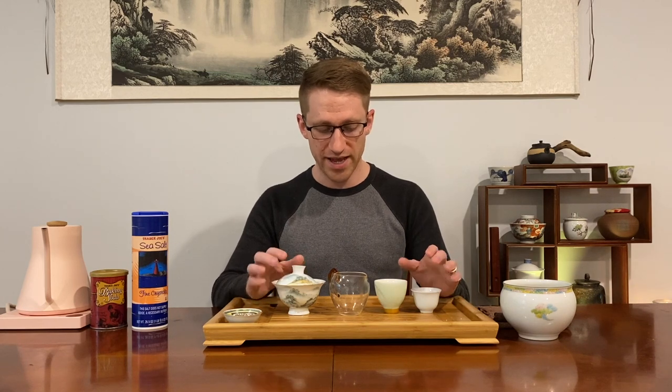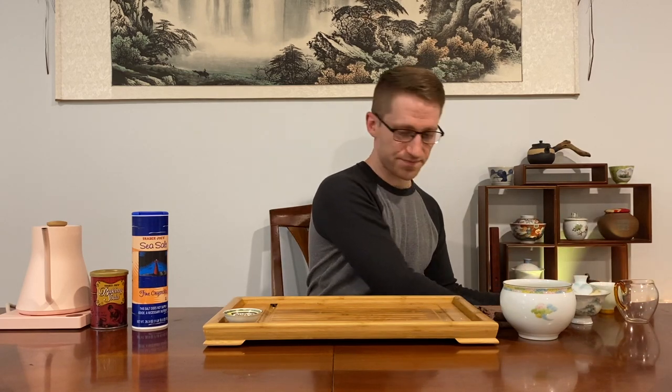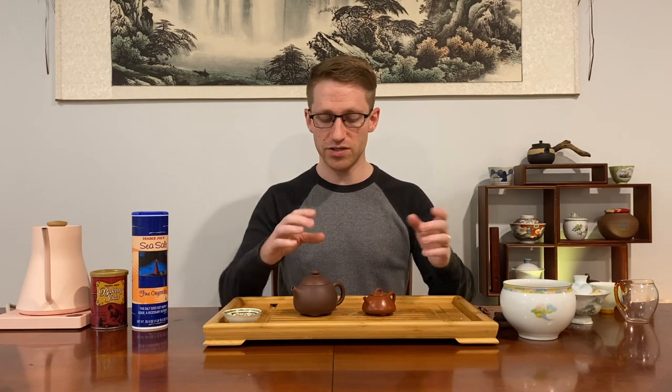It gets a little more tricky when we go from ceramics, porcelain, and glass to teapots — because teapots, if they're not glazed, require a different approach. If they are glazed or ceramic, we can probably use that same system: hot water, maybe some mild detergent, and melamine sponges will do just great.